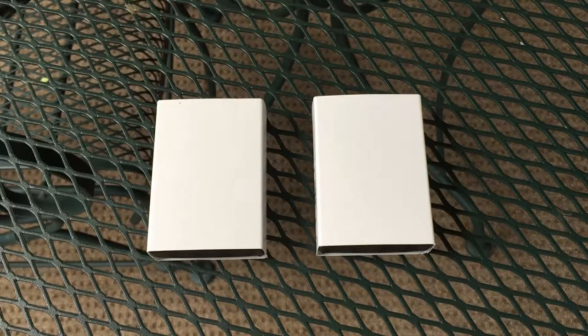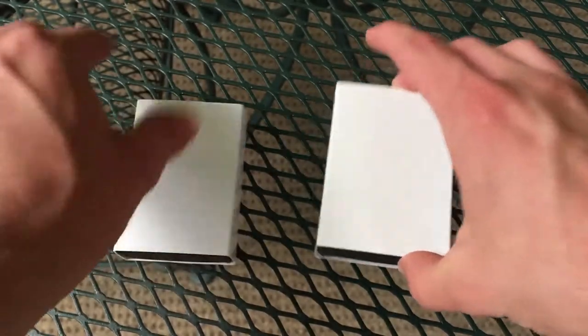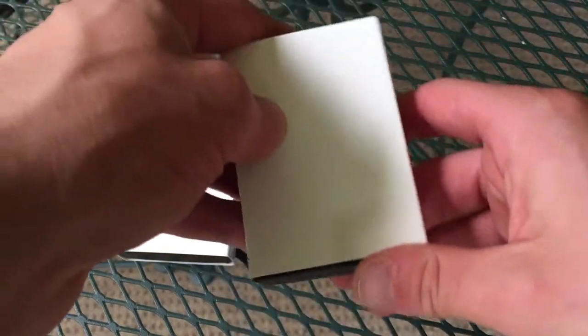But for now we're going to go ahead and check out two new Zippos. As you can see it looks like this is a new trend — they both are in standard black boxes and they're both in white sleeves, so I guess this is something new that Zippo is starting to do.